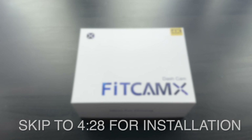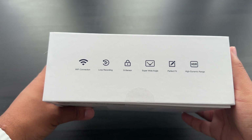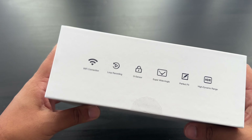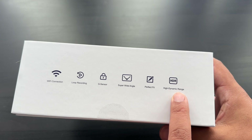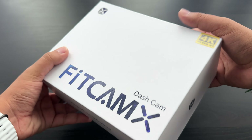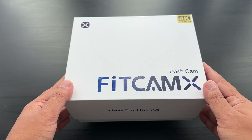In terms of the box, it comes really well packaged. On the side it's got the highlight features, the main ones being Wi-Fi connection, super wide angle lens, and HDR. The rest are kind of just standard dash camera stuff, and obviously on the front as you can see it's 4K Ultra HD.